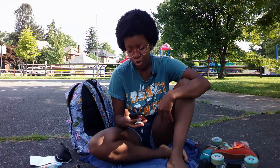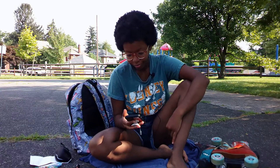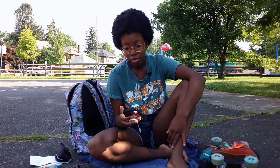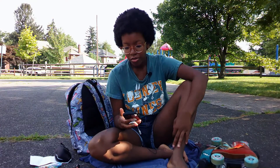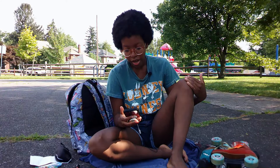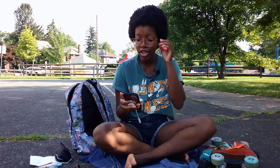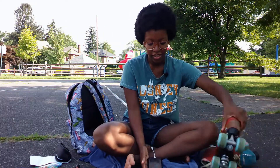How tight should roller skate wheels be? When replacing roller skate wheels or trying to determine where noise is coming from on your skates, you might wonder how tight the roller skate wheels should be. A good test for roller skate wheel tightness is to spin each wheel with your finger.